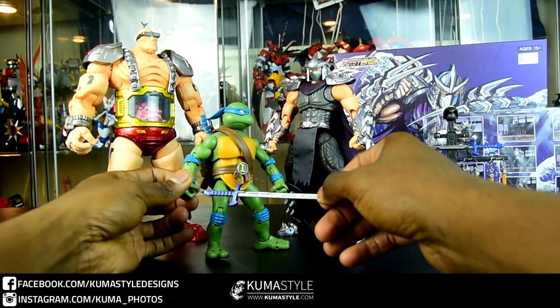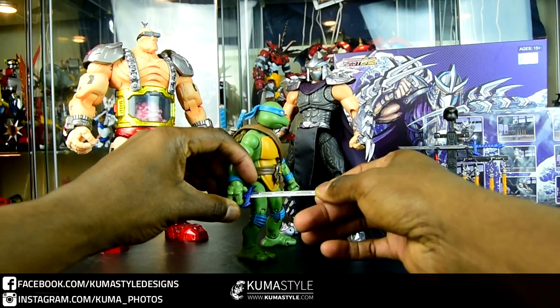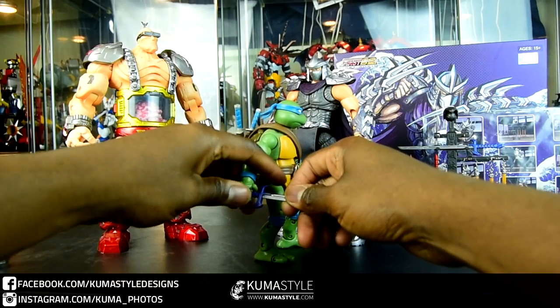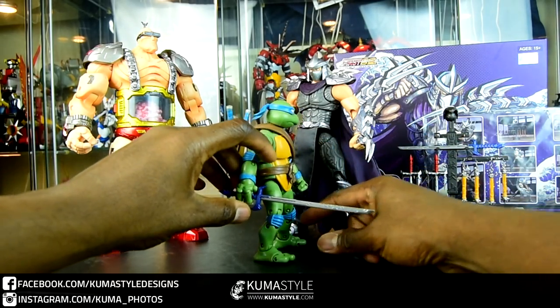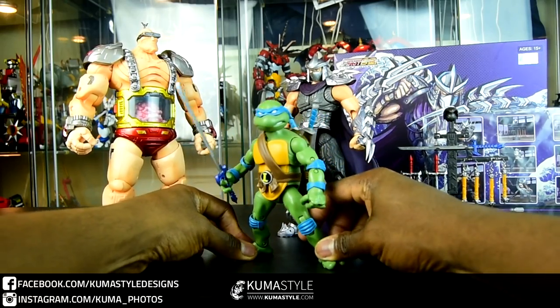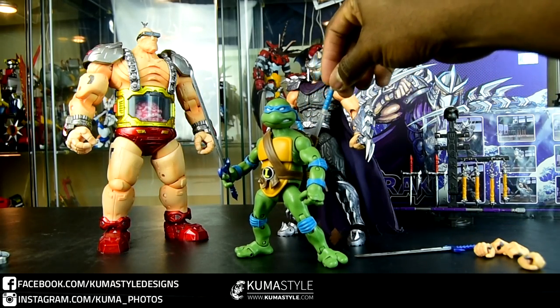He does come with this weapons rack, which is kind of cool. I don't know if the storyline is supposed to be that he murdered all the turtles and took their weapons, but he comes with a rack full of turtle weapons. They haven't released any lore or anything like that in regards to the toys, so I don't really know what that's supposed to represent.